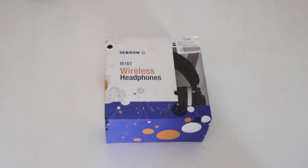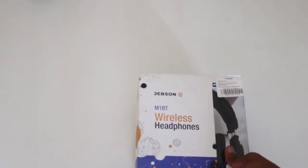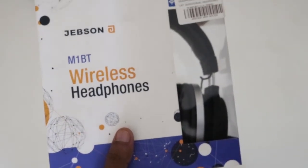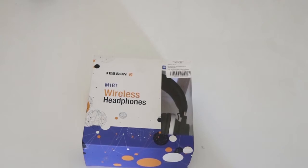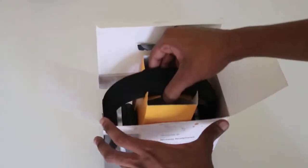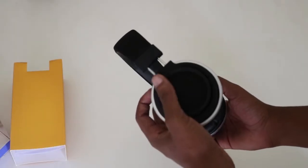What is up YouTube! Today I got myself a pair of wireless headphones — these are the Jepsen M1 Bluetooth wireless headphones. I got them for the low price of 350 bucks at Cash Crusaders here in Grundsta. I'm not sure if they're available at other locations since Cash Crusaders doesn't always carry the same products everywhere. Anyway, let's just get them out of the box.